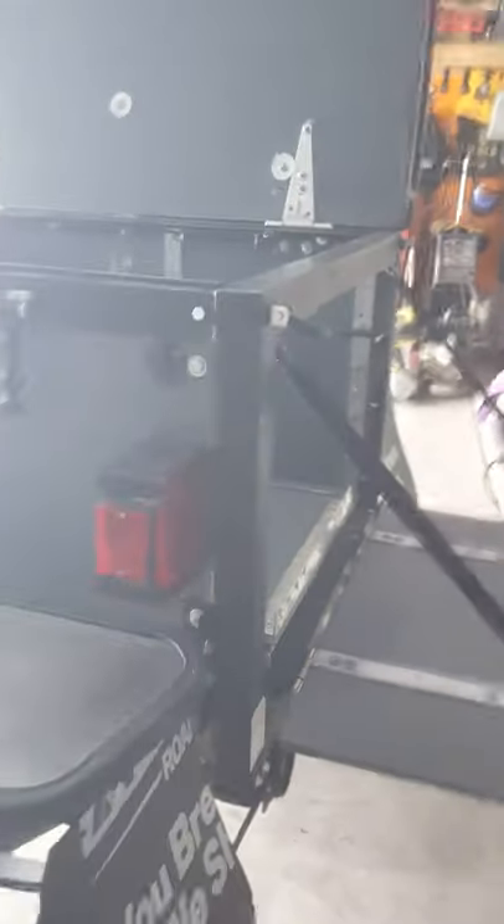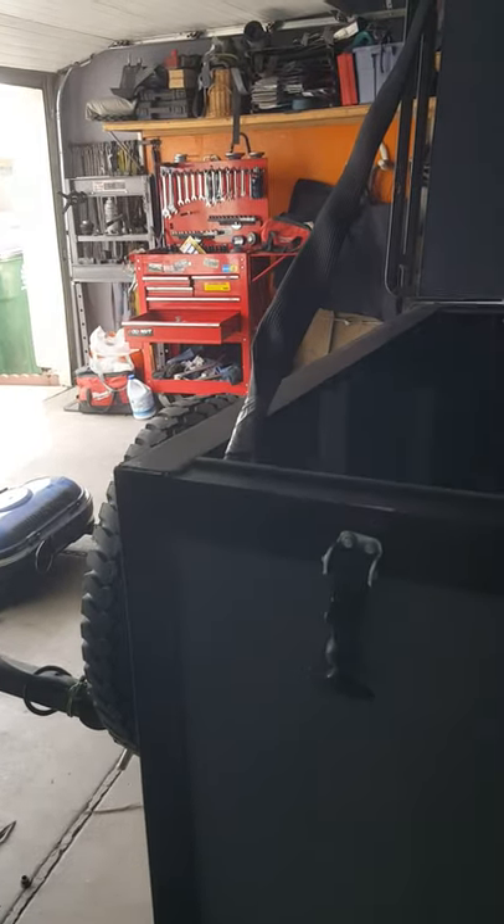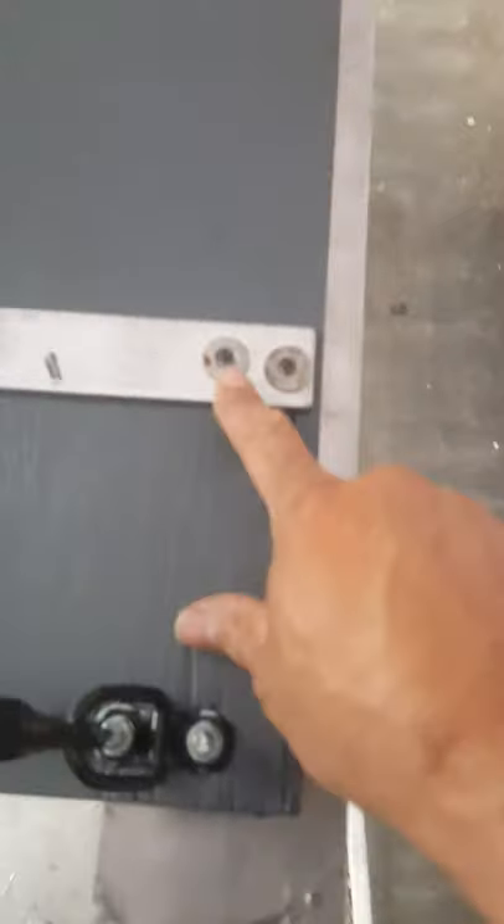I welded the angle iron on all four corners. I could have notched it in, but I thought it'd be a stronger weld if I just overlapped them. I used some metal inserts here for this door — those things are pretty cool. It's also got a metal strap, really heavy duty.